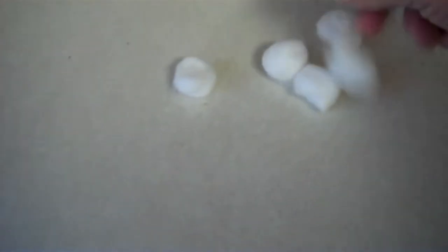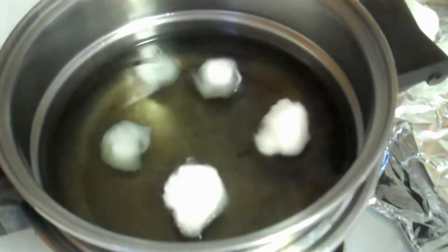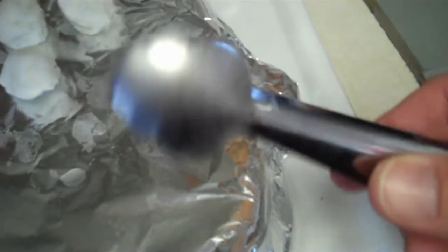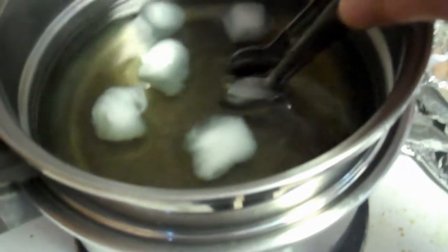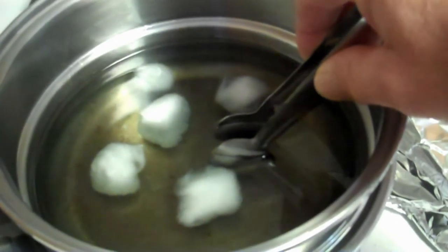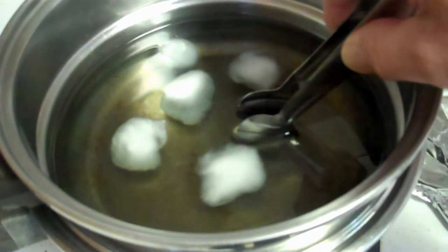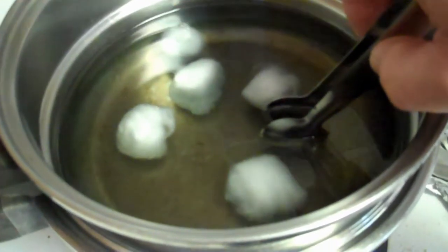Take a little cotton balls — one, two, three, four, five of them — and just drop them in. Nothing pretty about it. Let them soak it up. While it's soaking, I use spoon-looking tongs. Place them in there to warm the tool up. If you don't warm it up, the cotton balls will stick to it and it'll be annoying.